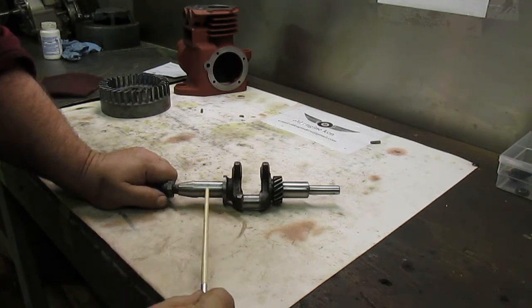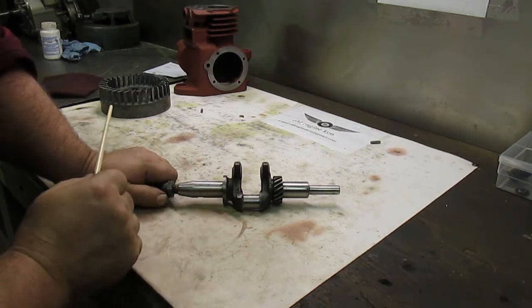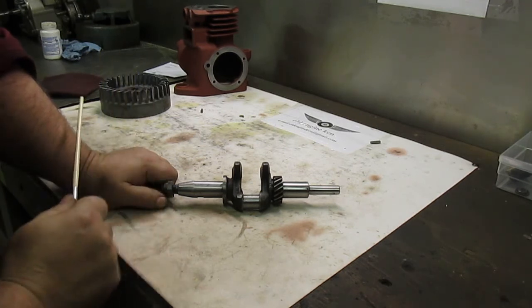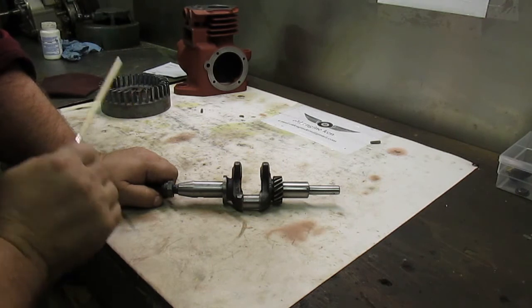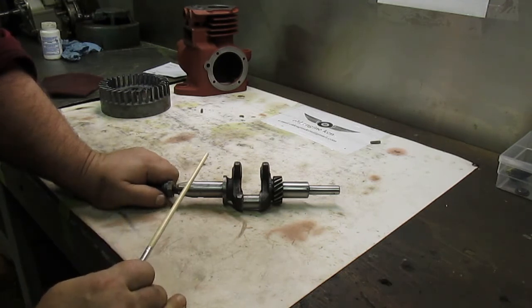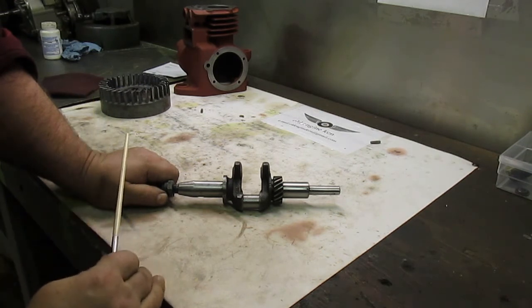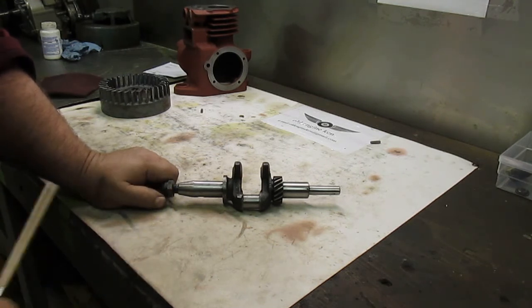We'll give this a little more cleanup and check it in our flywheel to make sure that it's tight, then continue on with our restoration of this little WM half-horse Briggs. If you have any comments or questions, feel free to drop me a comment or email and I will answer them. Once we get going on this we'll make another video — thanks for watching!